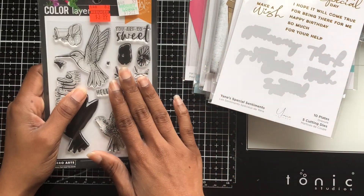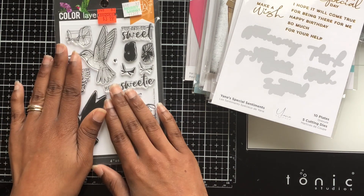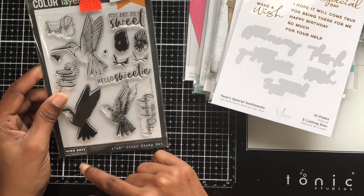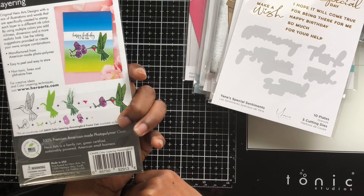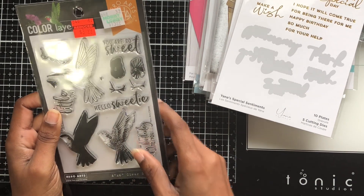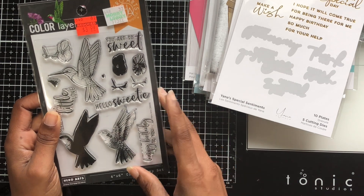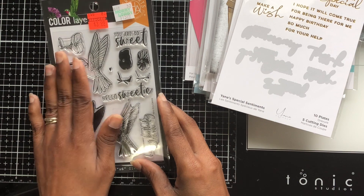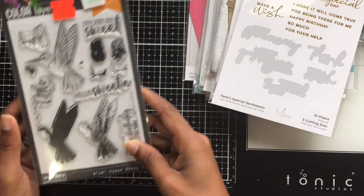They also had some color layer sets. I picked up this one — it's called 'Color Layer Hummingbird' — because I don't have any hummingbird stamps in my stash. This was $3.99 and I figured for $3.99 I can give layering a try.